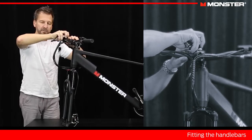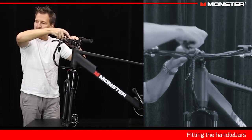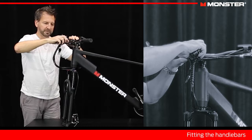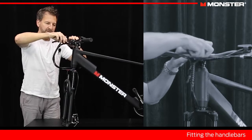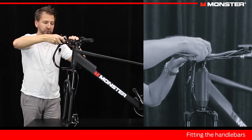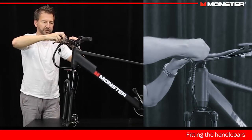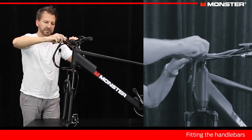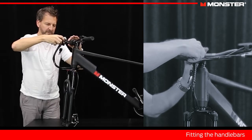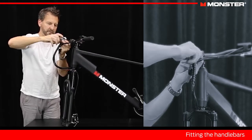Take our multi-tool again and do them up. This is an alloy stem, so with everything on this bike you don't want to over-tighten. If you're too ham-fisted with this tool, you could strip these screws. If we were doing this in a bike shop we would maybe use a torque wrench to tighten this up the right amount, but we can get a pretty good idea just using a bit of feel.